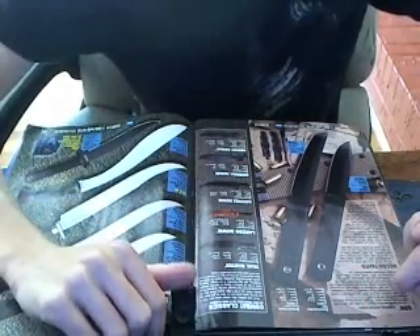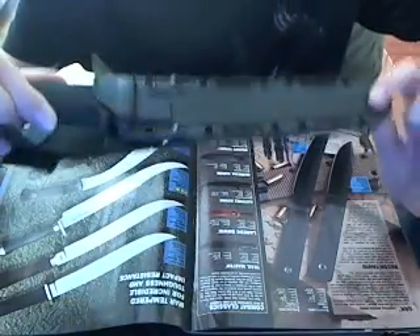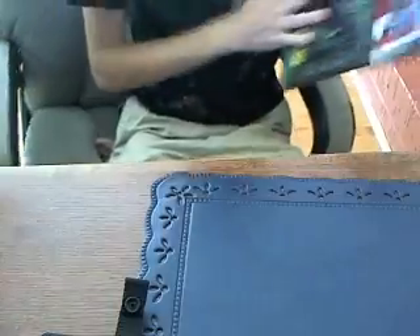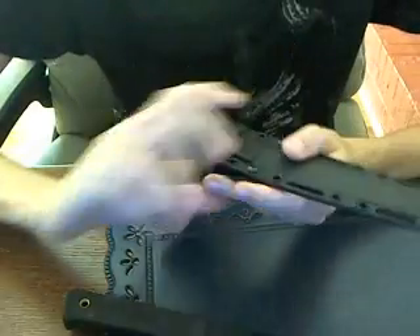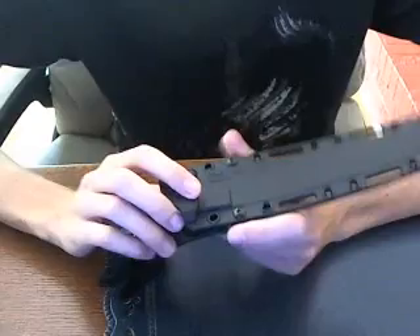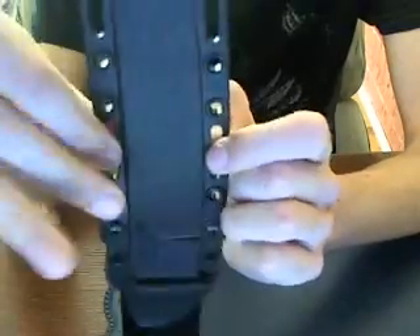It has a SecureEx sheath. It's a very nice sheath — kind of like Kydex. It might actually be the same material as Kydex, but it feels like plastic. It has lots of places to put straps and ropes; you can attach it to just about anything.